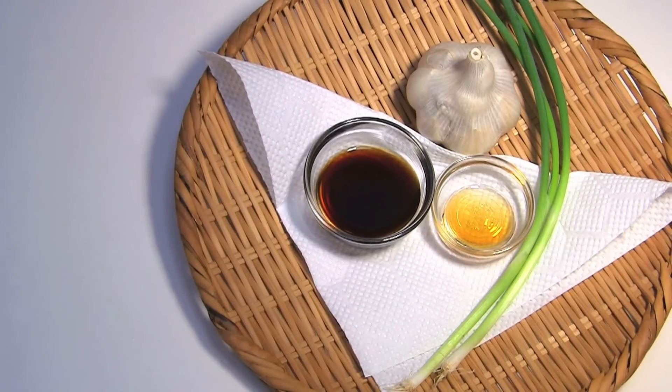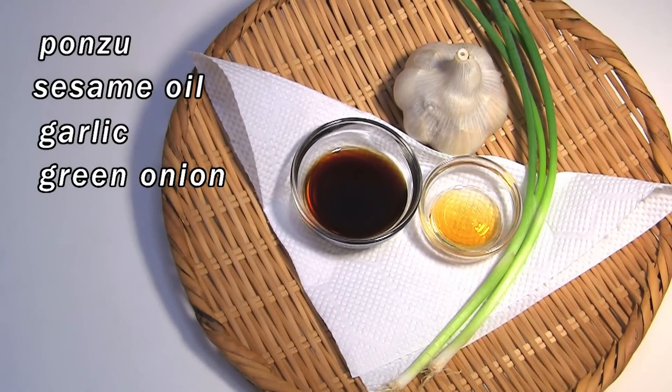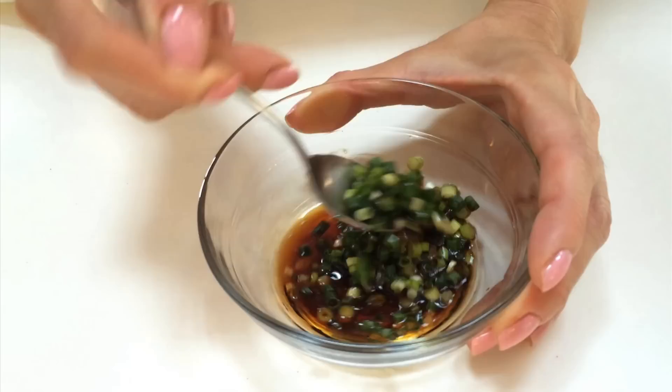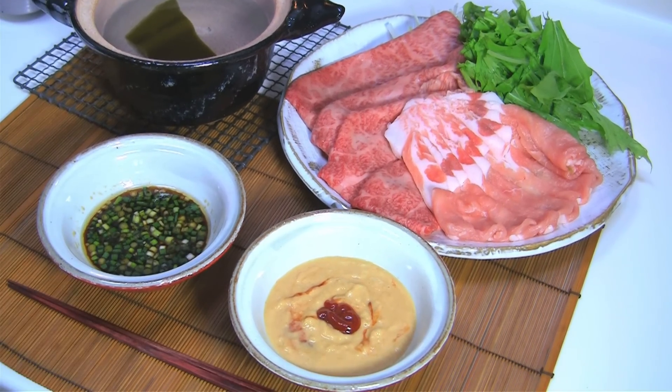The ingredients for another sauce are: Ponzu, sesame oil, raw garlic, and chopped green onion. Simply mix together — it's ready now!